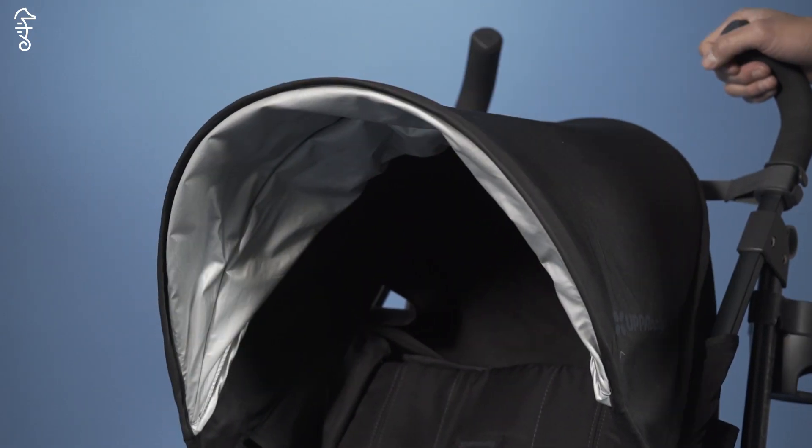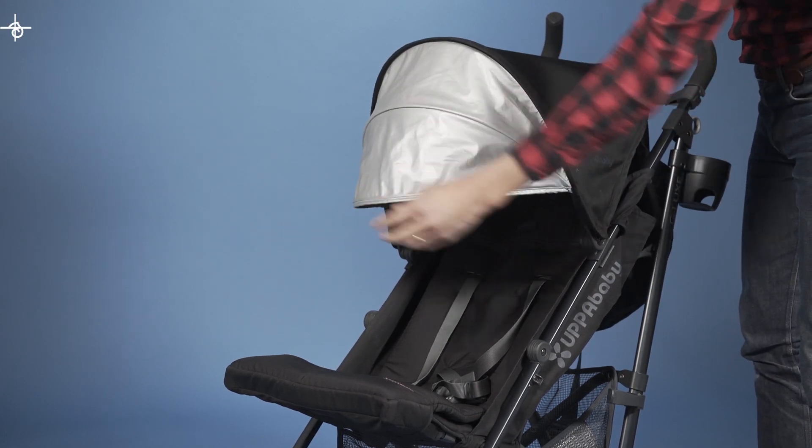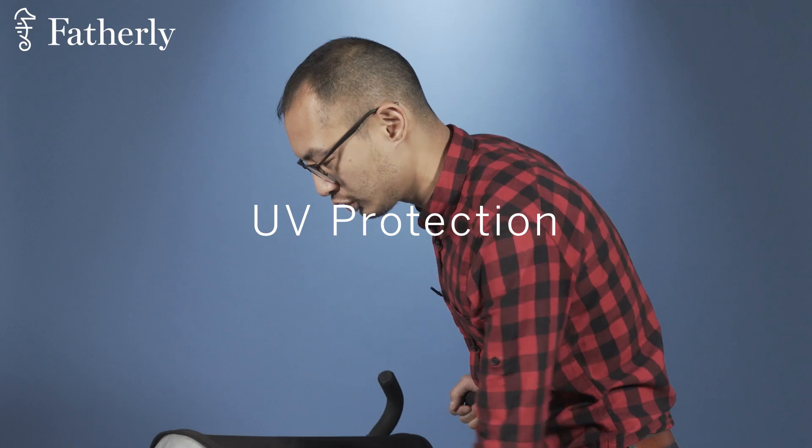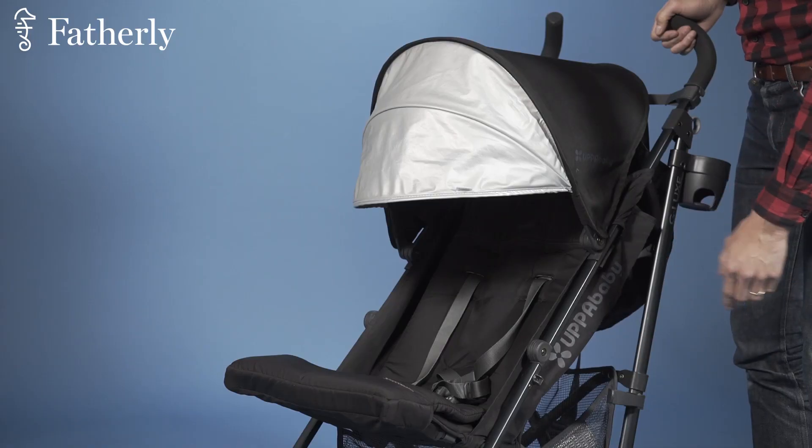Let's talk about some of the pros. Starting with the canopy up here — got a simple accordion design, and we've got this nice little SPF UV shield, which offers protection from the sun's rays, while also making your kid look like RoboCop.